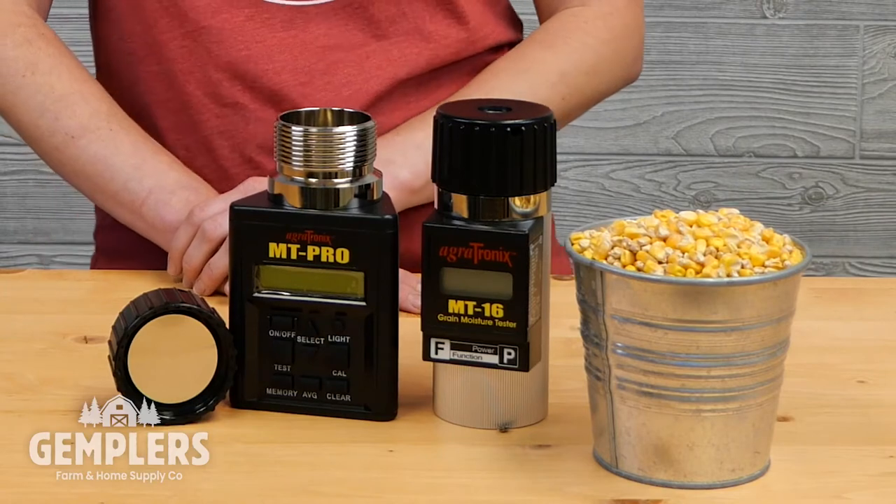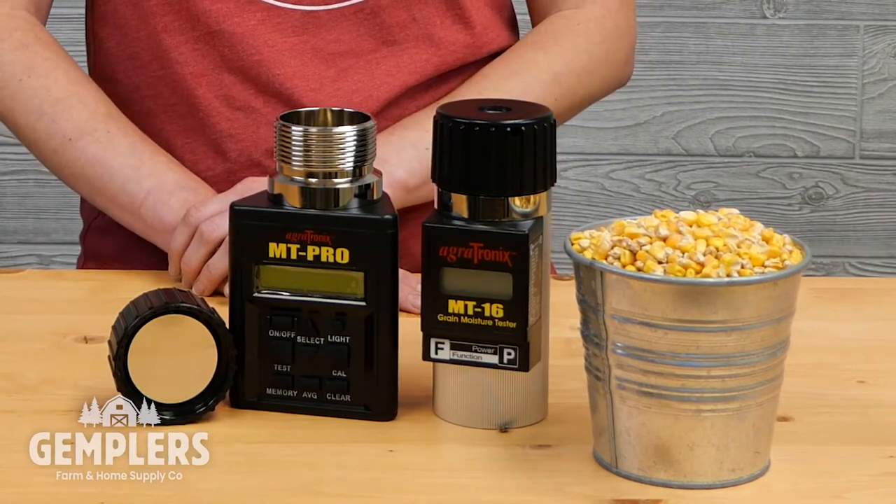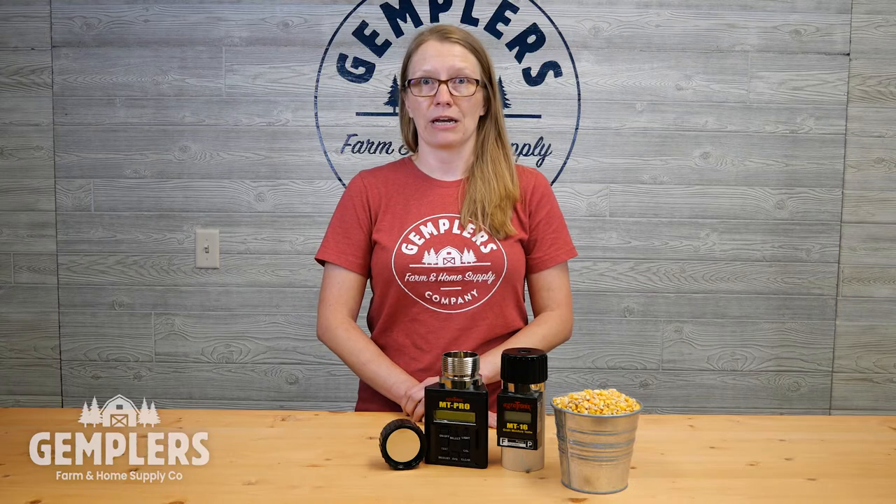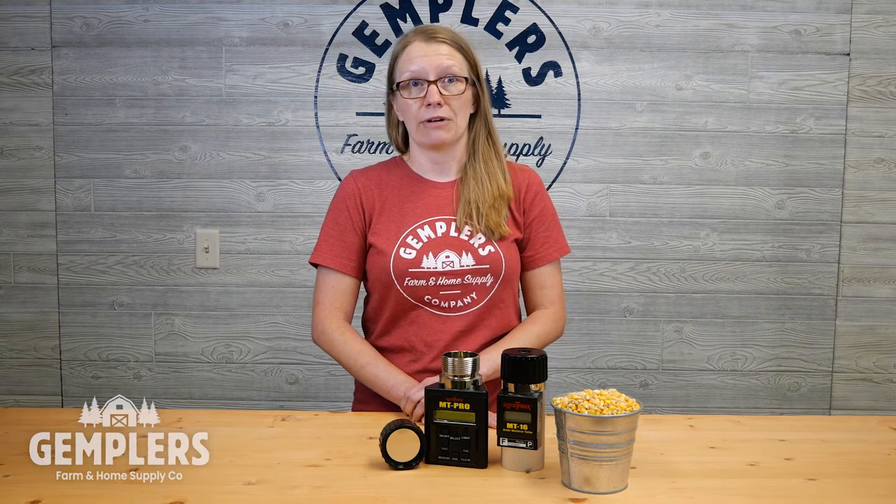Hi, I'm Devin, a technical rep here at Gemplers. Today we have a couple different grain moisture testers. A good quality, well-maintained grain moisture tester is an invaluable tool to farmers. It can help reduce uncertainty and improve decision-making during harvest, storage, and marketing of your grain. At Gemplers Farm and Home Supply, we frequently get questions from our customers about which grain moisture tester is right for them and how to get more accurate readings.